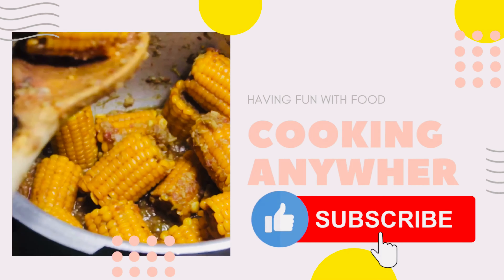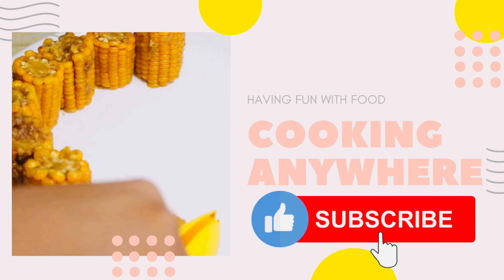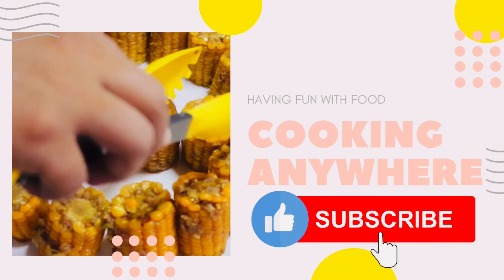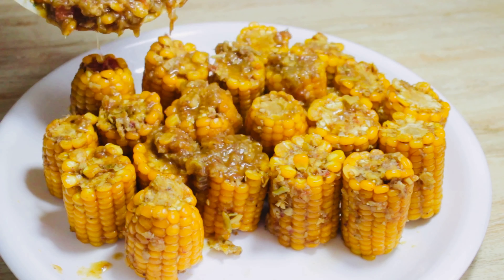Hello, welcome back to our channel Cooking Anywhere. Today we are making the corn curry with a different and unique style. For this recipe we need these ingredients.